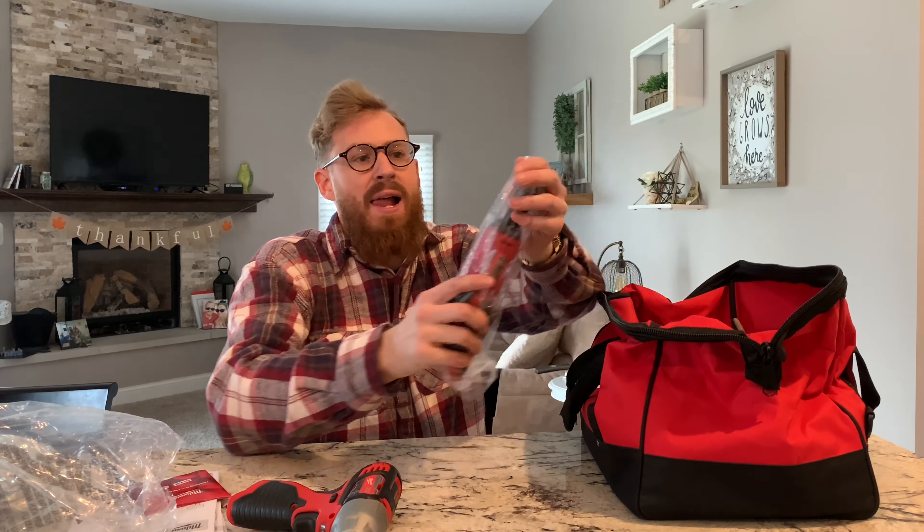There's a mini lock on here, so let me unlock it because it says it's locked. Got the compact, and if I turn this around — just like that — that is sweet.